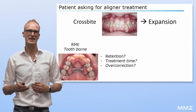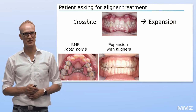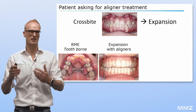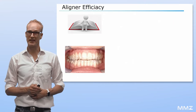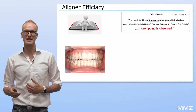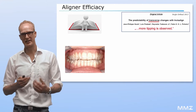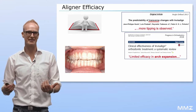Additionally, we need some amount of overcorrection. As an alternative, some clinicians are using aligners to expand the upper arch. However, the efficacy of aligners is quite limited when it comes to desired bodily expansion — the teeth are primarily tipping buccally.